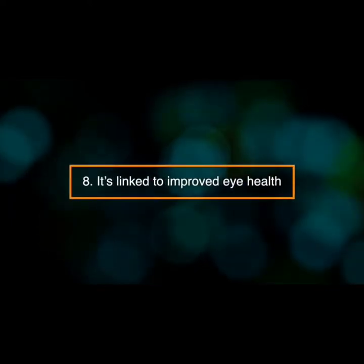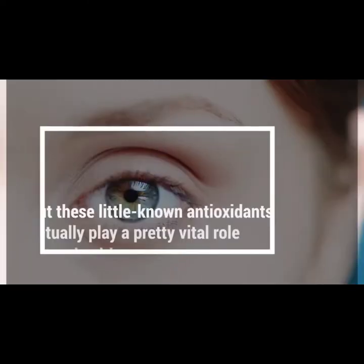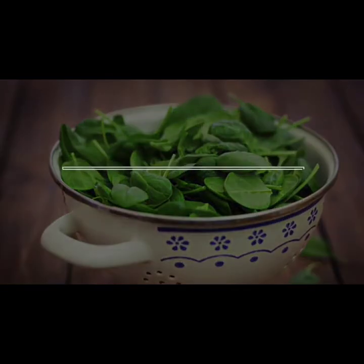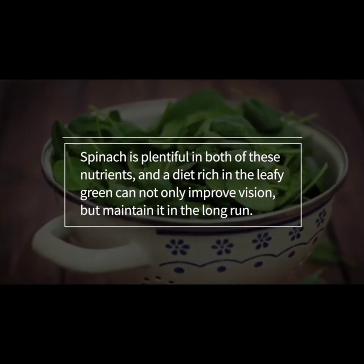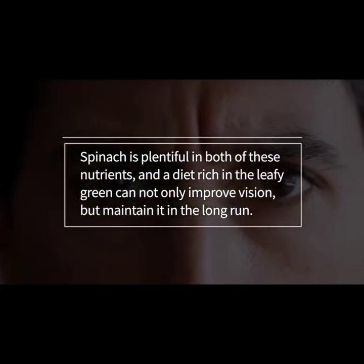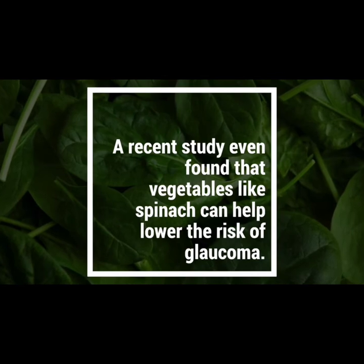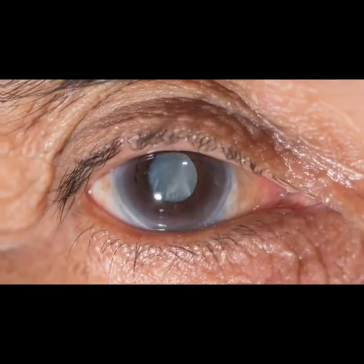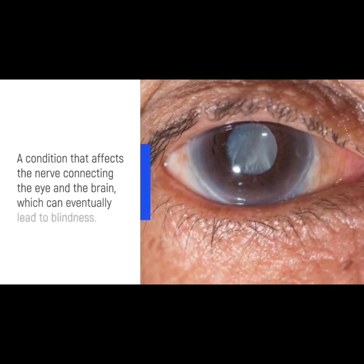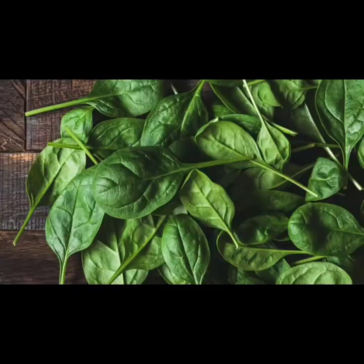Number nine: it's linked to improved eye health. You might not have heard of lutein and zeaxanthin, but these little-known antioxidants play a vital role in eye health. Spinach is plentiful in both of these nutrients, and a diet rich in the leafy green can not only improve vision but maintain it in the long run. A recent study even found that vegetables like spinach can help lower the risk of glaucoma, a condition that affects the nerve connecting the eye and the brain, which can eventually lead to blindness.